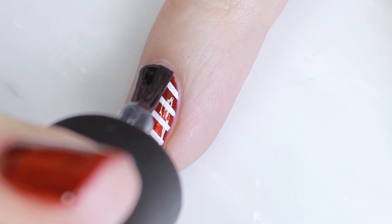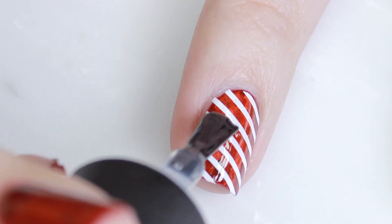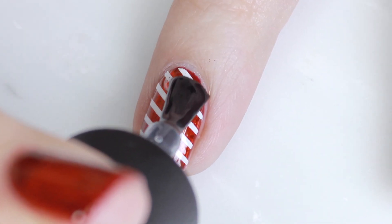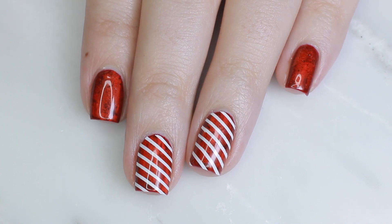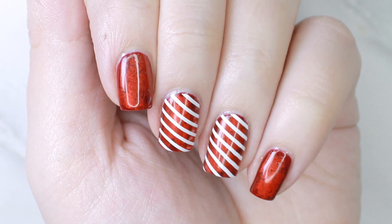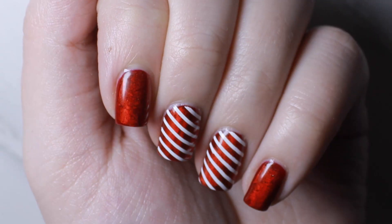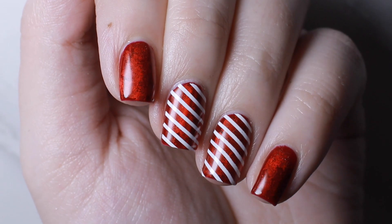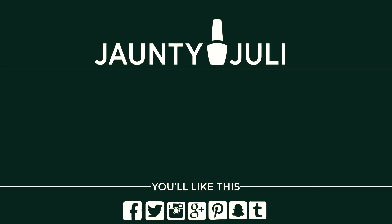Then I applied a final layer of no-wipe top coat gel, cured it, and that's it. I love this nail design — I'm actually still wearing it right now. It looks really good in all lights, except the foil doesn't look as great in cloudy overcast lighting; it really shines in harsh lighting. As always, if you decide to give this look a try, I'd love to see a picture — you can share it with me on Instagram at jandijulie.